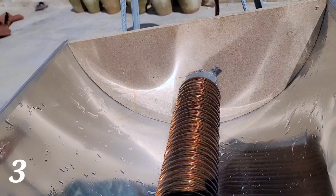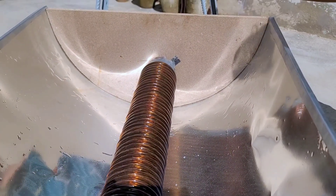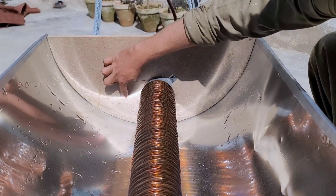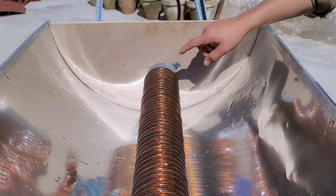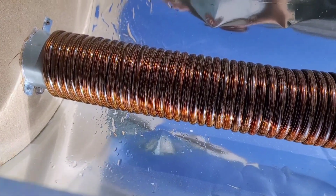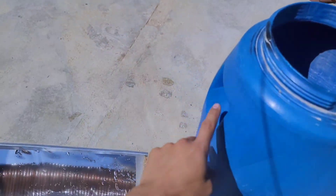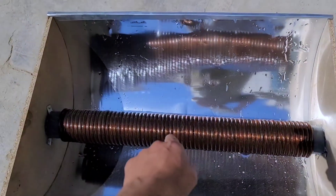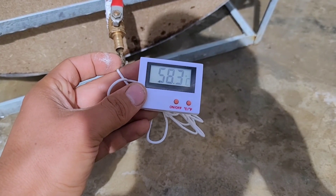Now let's move to project number three. In the previous two projects we produced hot air, but in this project we will produce hot water heated through the sun. The system is designed like a bathtub and a large steel pipe is placed in the middle. This pipe is covered with a small rubber pipe which absorbs heat from the sun from all four sides — it is designed to attract heat like a magnifying glass. A tank placed on a stand is filled with cold water, which is then circulated through these pipes and gets hot.